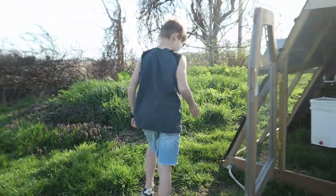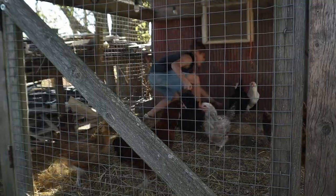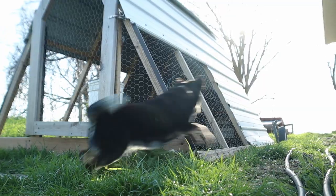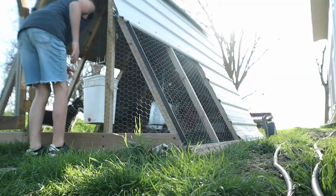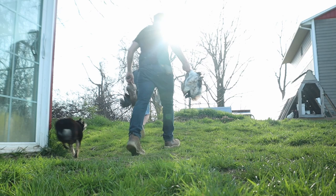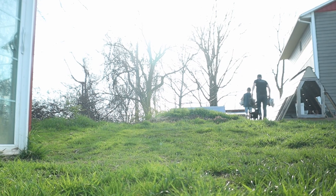All right Izzy, let's go get your chickens. So now that we got his laying hens moved into here, we need to get the pullets out of that brooder and take them up to that pen.